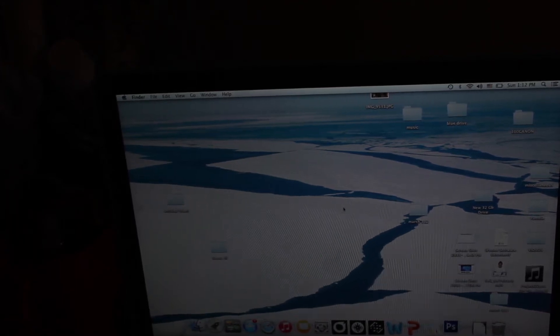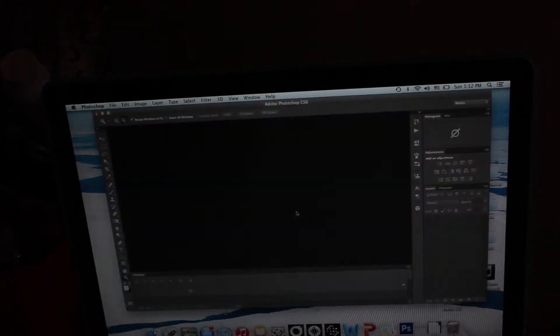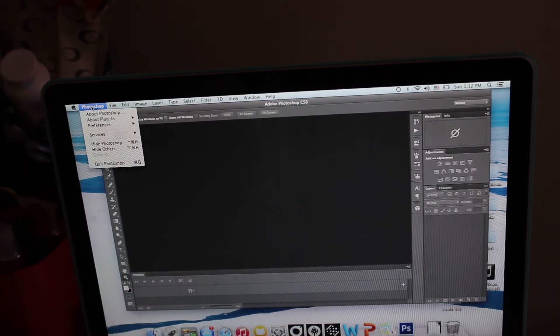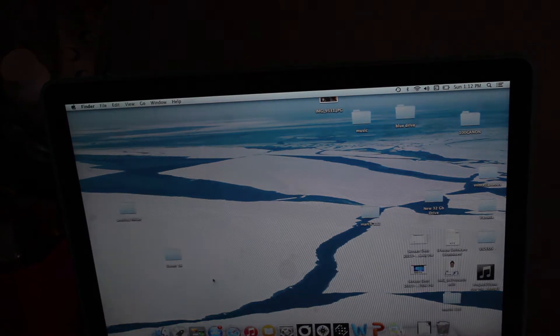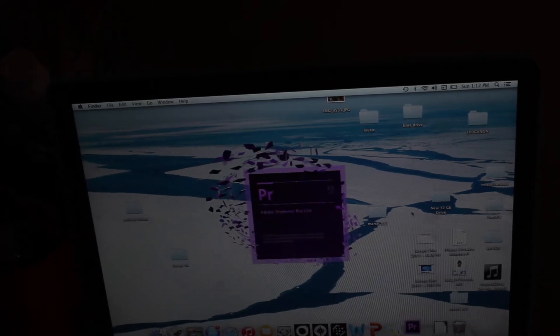For example, I upgraded from 4 gigabytes of memory all the way up to 16, so my stuff is definitely running faster. As you can see, I'm clicking on Photoshop — Photoshop never used to run that fast before I got the 16 gigabytes of RAM. Make sure you check all your programs and that everything is moving and functioning well.